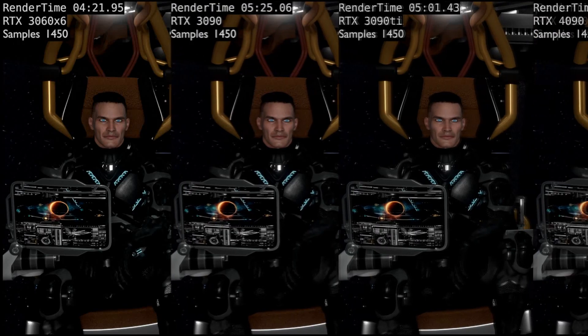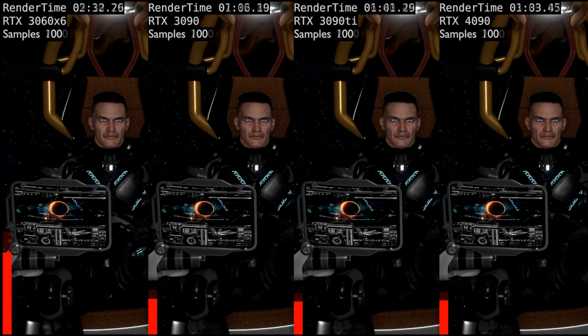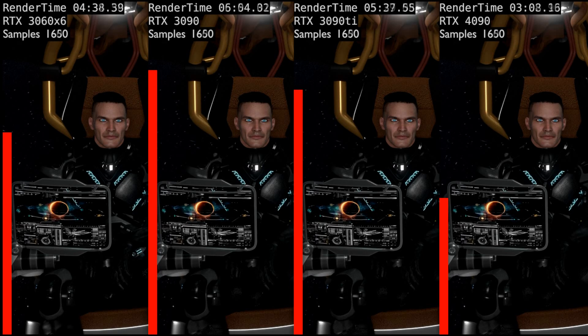The Cycles denoising works really well at cleaning up artifacts. At 750 samples, the 3060s begin to outperform the single 3090 and 3090 Ti. At 1,000 samples, only the 4090 stands out and the six 3060s are faster than the 3090s. At 2,000 samples, you can see just how powerful the 4090 is.